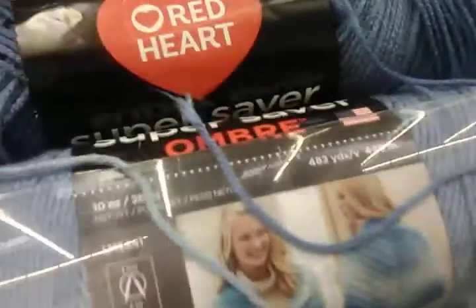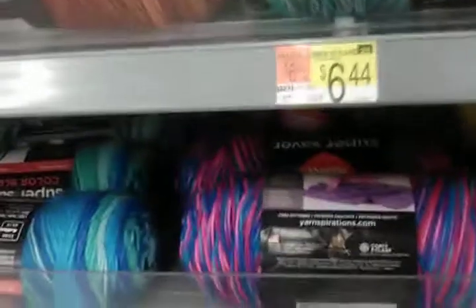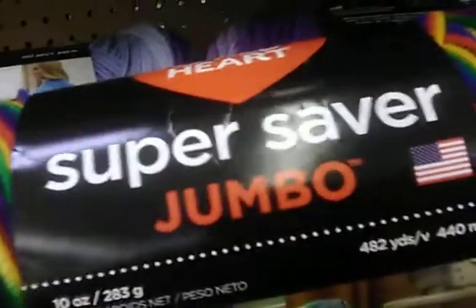You know guys, I used to be shy recording in public places but not anymore. I like this blue — it almost looks like a jean blue, I just don't like the way it feels, not for garments. That rainbow color is fun. And $6.44 for the Super Saver Jumbo.